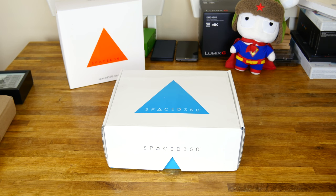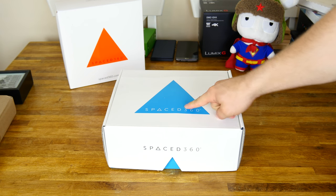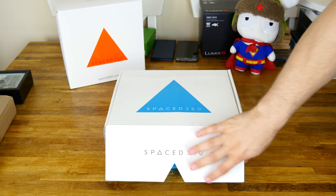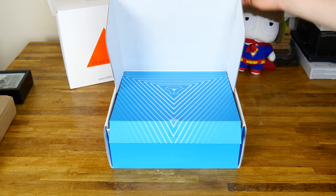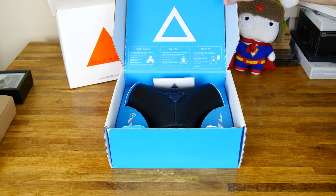Alright, what's up everybody? Dustin Depp here and today I've got for you guys a brand new Spaced 360. This is a relatively new company — all British design — and this is their new Bluetooth portable speaker, also named the Spaced 360. So let's go ahead and check it out guys.